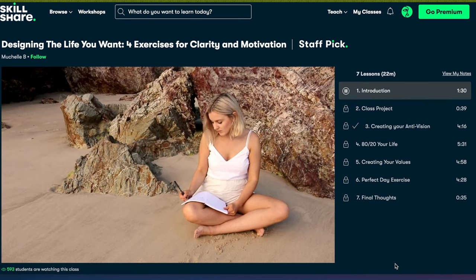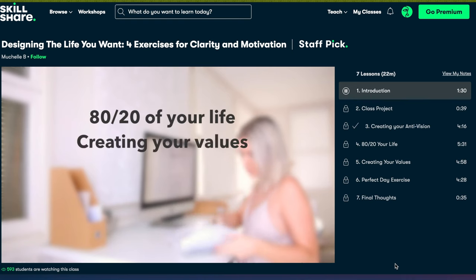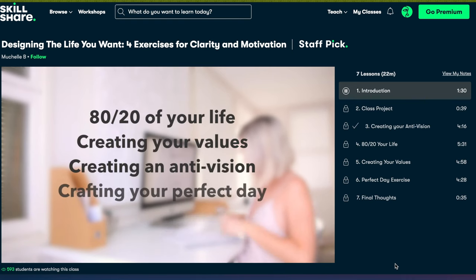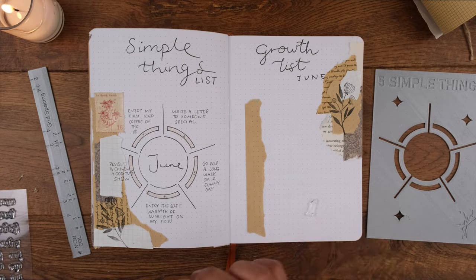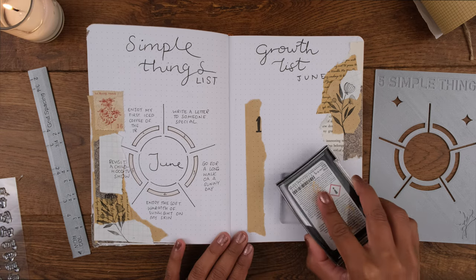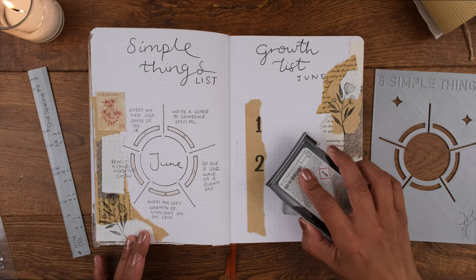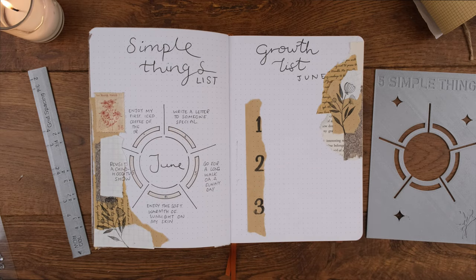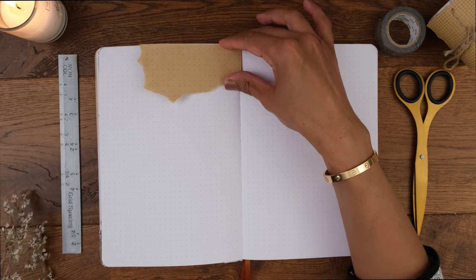I definitely recommend this class and taking time to do the exercises now and revisiting them throughout the year when you need direction. The class is done by Michelle, who has the YouTube channel Much LB, and her videos are always inspiring and motivating — the class is just as inspiring. The first 1000 of my subscribers to click the link in the description will get a free trial of premium membership. The platform has no ads and is always launching new premium classes. After your trial, it's less than ten dollars a month with an annual subscription.